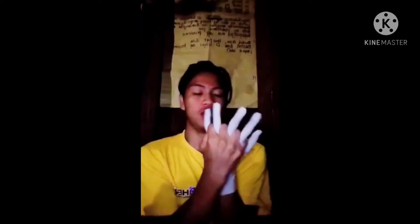Next, insert five fingers into the cuff and pull the cuff over the wrist. Check for a secure fit around the fingers and thumb. The cuff should fit snugly around the wrist.